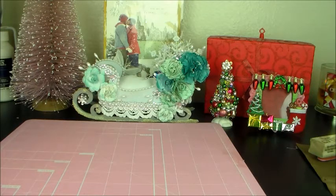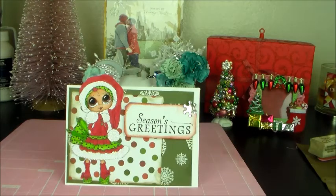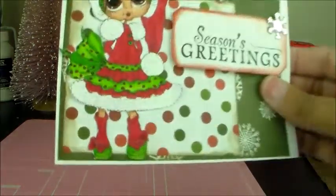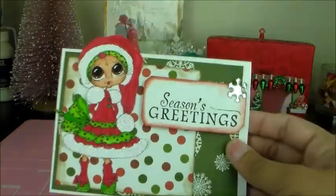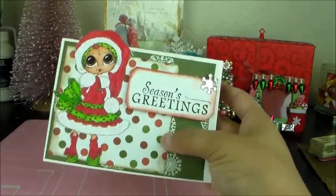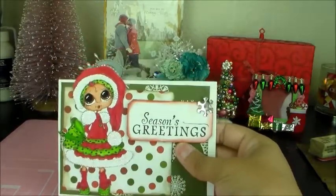The next card has 'Season's Greetings' stamped on it as well. I colored her up with my Copics and stickled her. I don't know if you can see the stickles on camera, but she's layered on some green snowflake paper and some green and red polka dot paper.